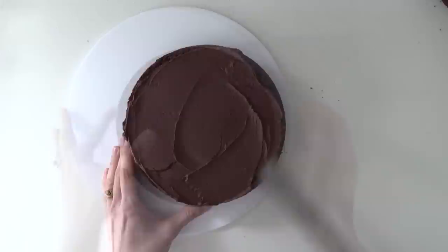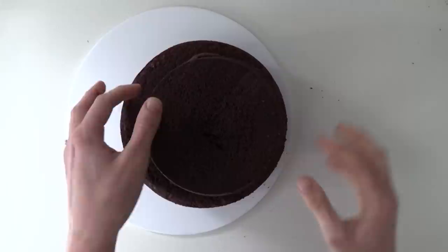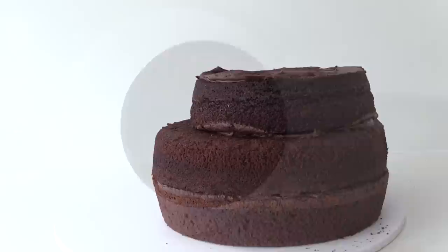Cover that in a layer of frosting, then add the other round cake on top. I'm using my chocolate buttercream recipe, which is on the blog post. Then add the base of the bowl part, cover that with more frosting placing it to one side of the rounded cake, and then put the rounded bowl part on top of that.